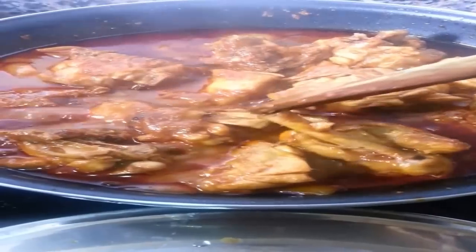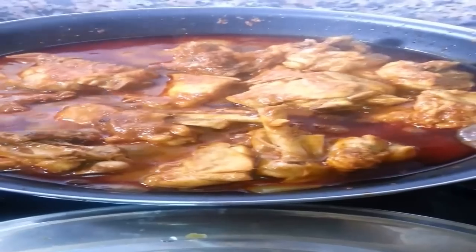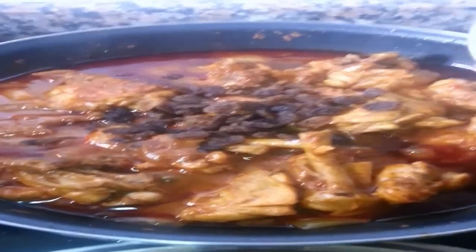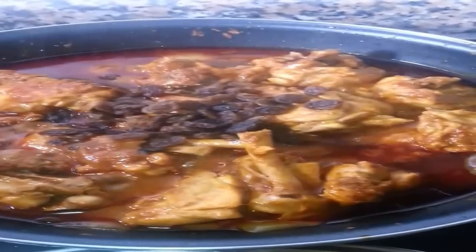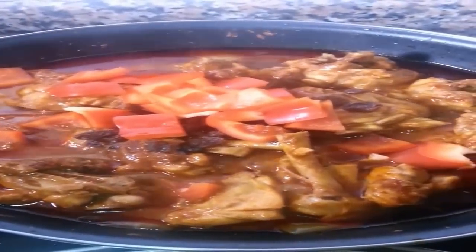After about 20 minutes you can start to see the meat is getting so succulent and juicy that it's starting to fall off the bone. In go the raisins, then the peppers. Stir them in nicely.